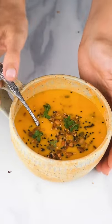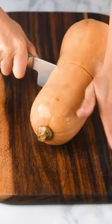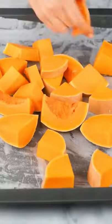Today I will show you how to make this creamy delicious butternut squash soup. First we start by cutting our butternut squash. I save the seeds for roasting them later.